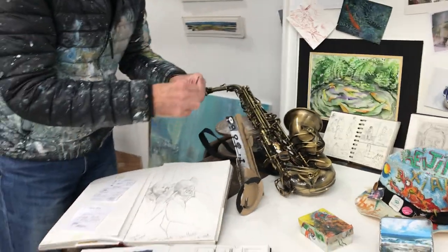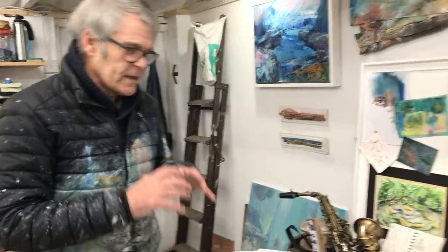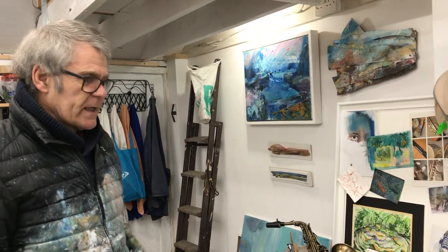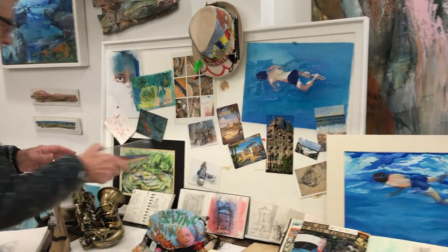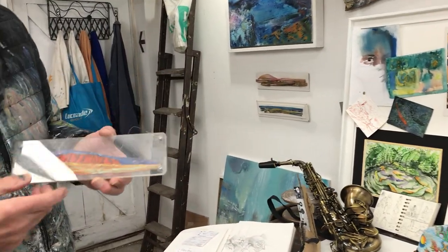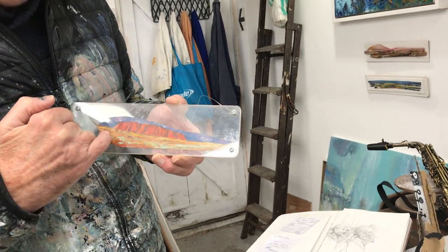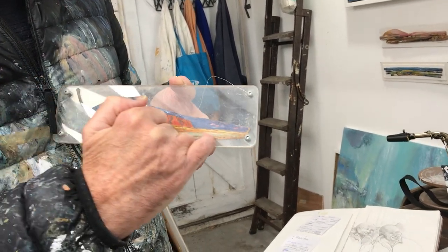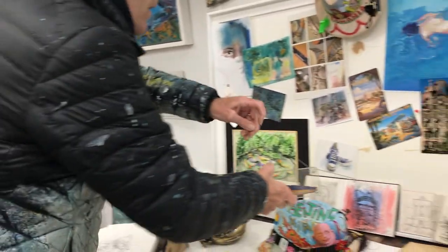All those boxes you're getting from Amazon — just think about them, could they be useful for making things, or little assemblages that you can actually paint on? Also notice this one: when I was in Australia I got these dried leaves and painted on the leaf — it was a scene of Uluru, just painted on the leaf.